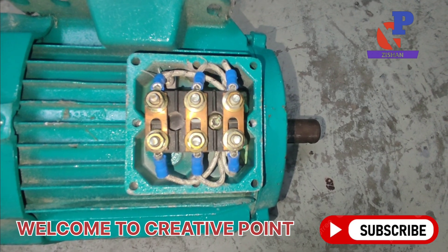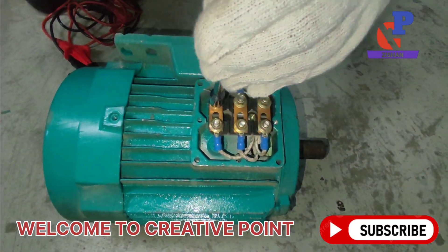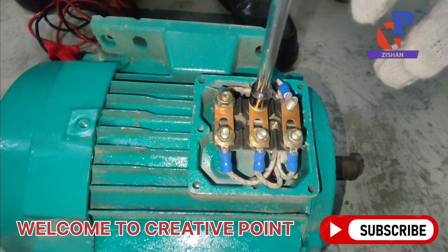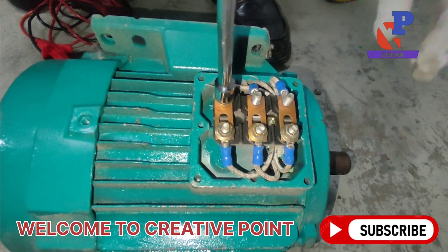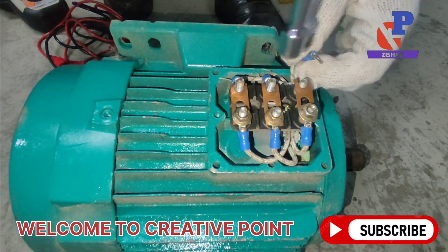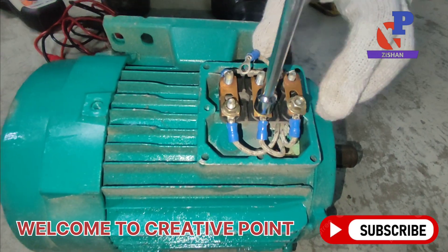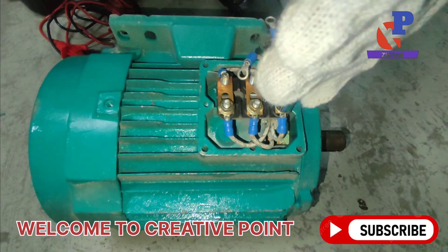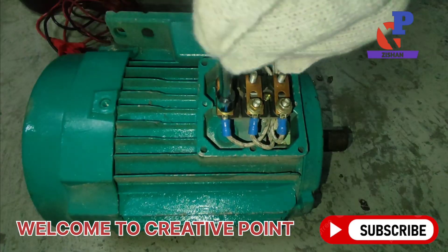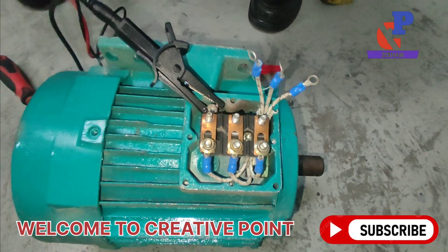Before megger testing, we have to remove all three terminals first, because we cannot check insulation with the terminals connected. We have to remove all the terminals. Our technician is going to remove all terminals so that we can perform the megger test, also called the insulation test. The technician has already removed all three terminals.